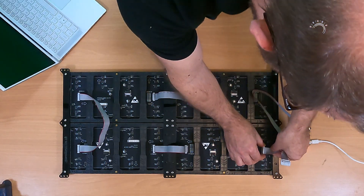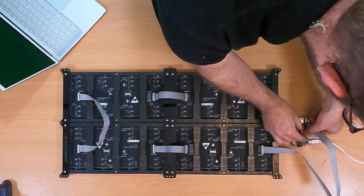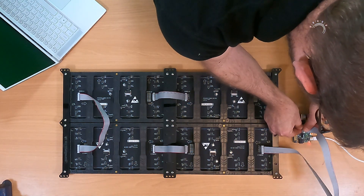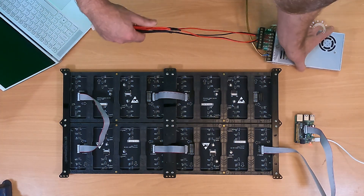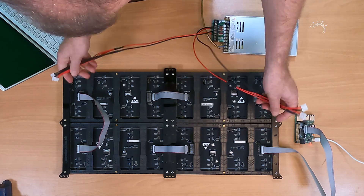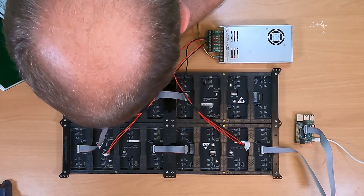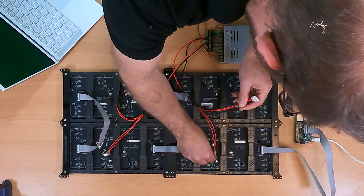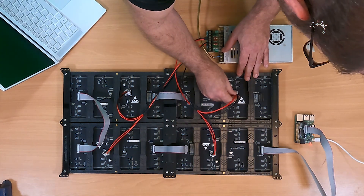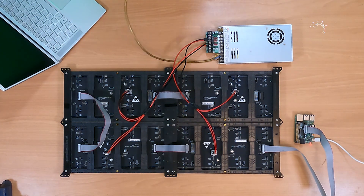I'll do the final bit of connecting. I've got a single ribbon cable to join them all — I'm going to plug that into the input of the first panel and into the Adafruit Pi Hat. That's our data plugged in, and I just need to give it some power. I've got a trusty Meanwell 5-volt power supply with cables connected via a Hanson Power Distro fuse board — one, two, three and four — and that'll have our panels powered as soon as I plug it in.